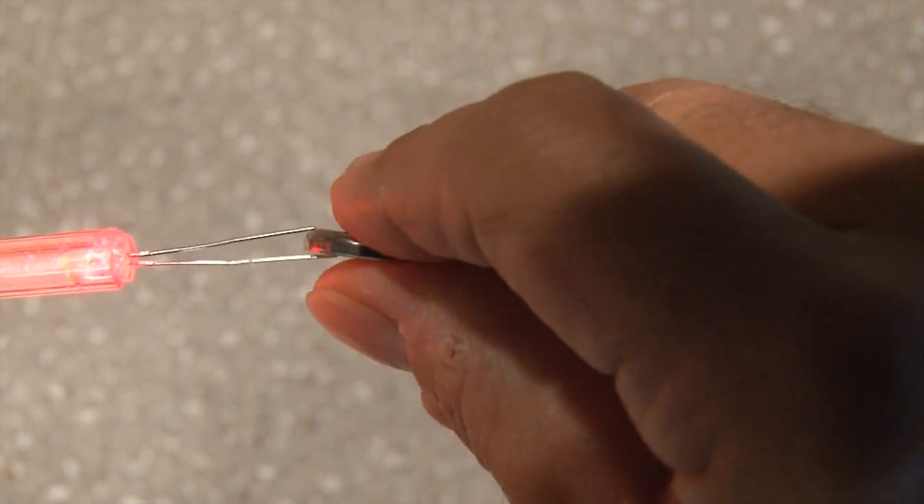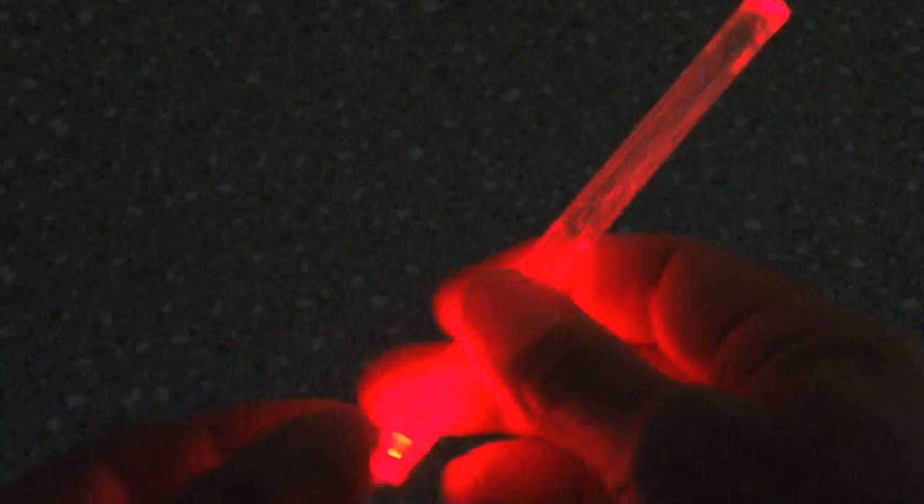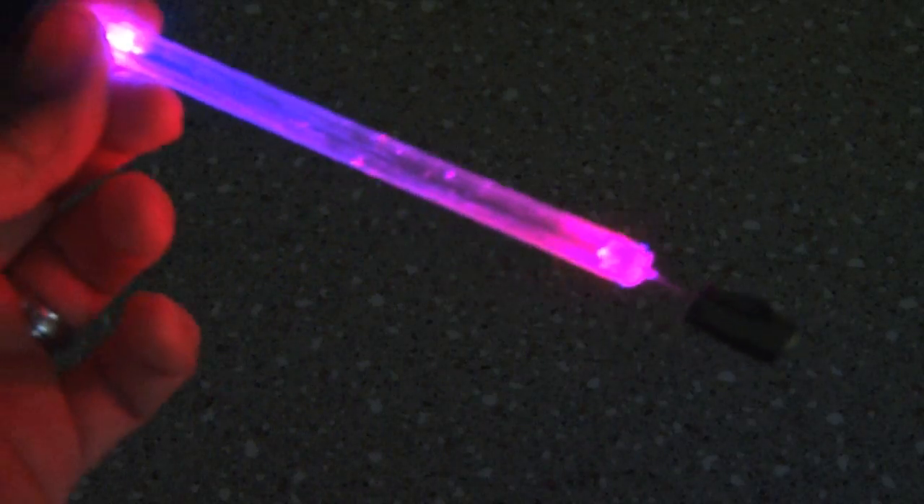Then we'll take the button cell and power up the LED using the tape to secure it. And you've got an instant glow stick! You could even use two colors to kick it up a notch.